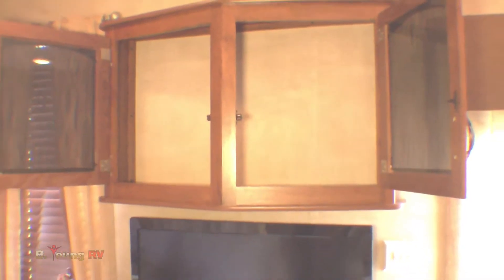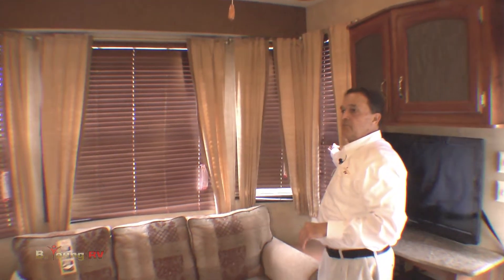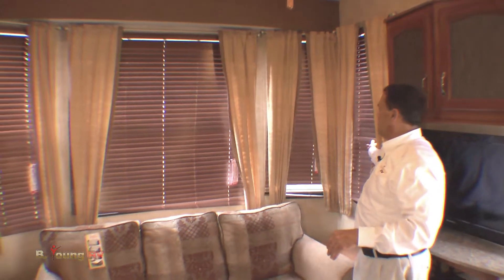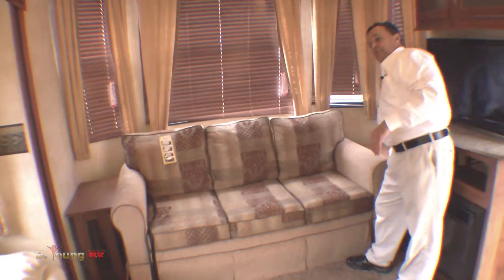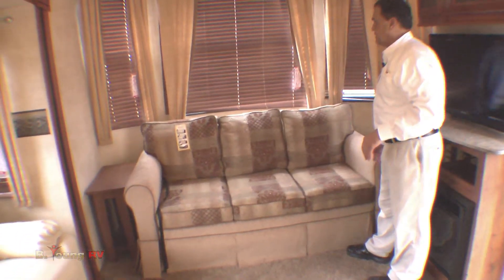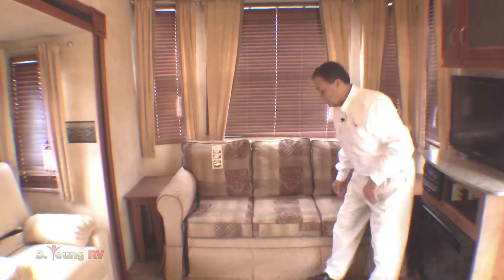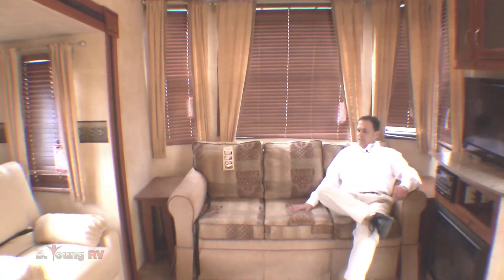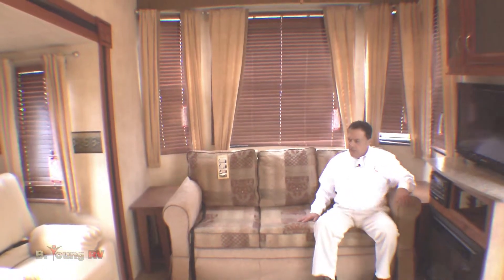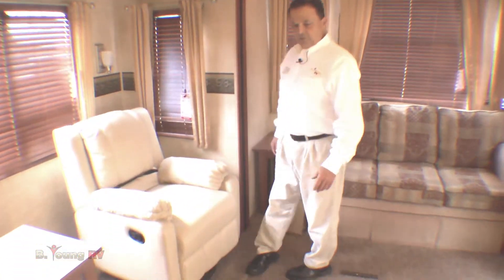There's a nice cabinet above the TV to put your CDs or DVDs. You'll notice the nice wood blinds — they really give a nice look to this trailer. Movable end tables in here. The sofa is a residential hide-a-bed sofa, nice and cushioned — when you're sitting on it you can really relax. It's residential, it's really nice. It's carpeted in this section, so if you're in your socks or barefoot, you're not getting cold feet.